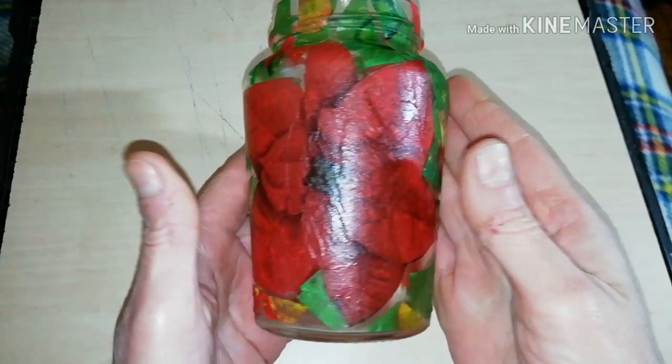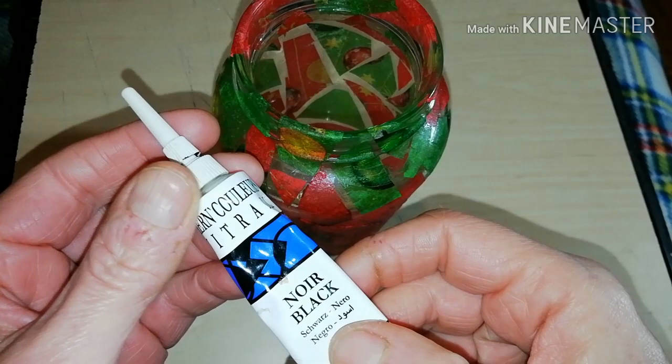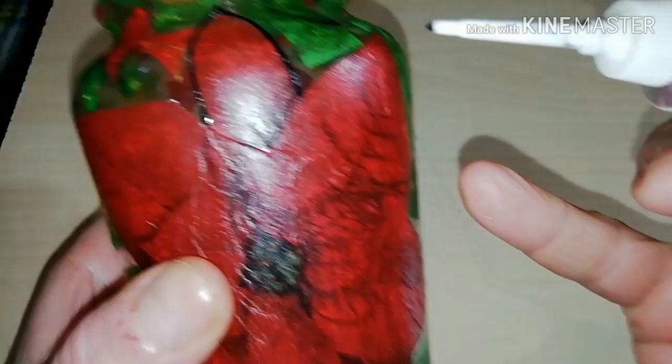Now that it is dry, it already looks awesome as it is, but I want to give it the impression of stained glass. So, I'm using this contour paste for painting glass.